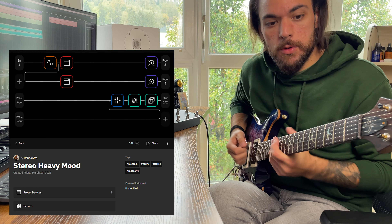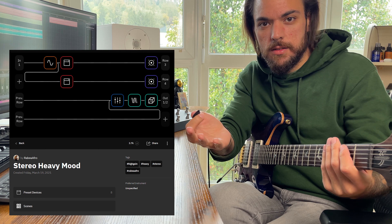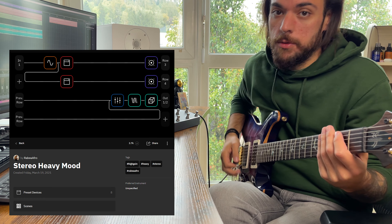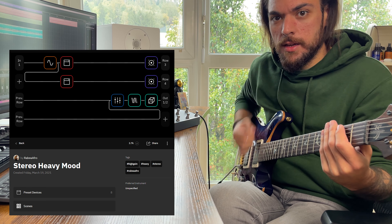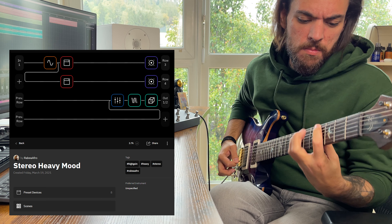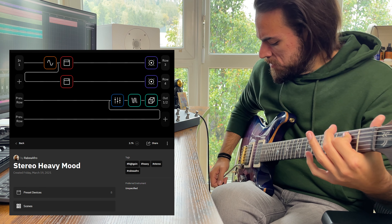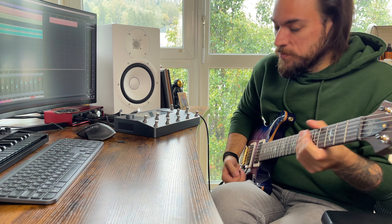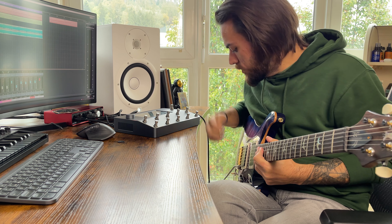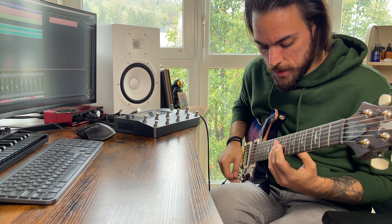I downloaded a couple of presets from Rabea, so I will show you two patches he made. One is the stereo heavy mood — this is just the camera microphone audio, but I will show you in the mix later. The other one I liked very much was called Icicles, and it sounds amazing.